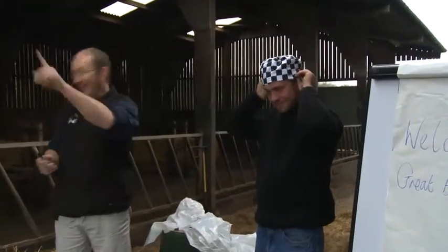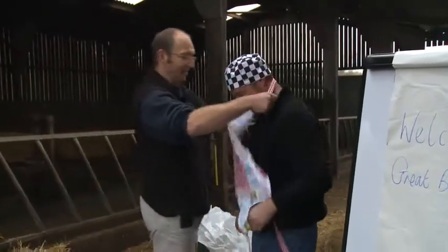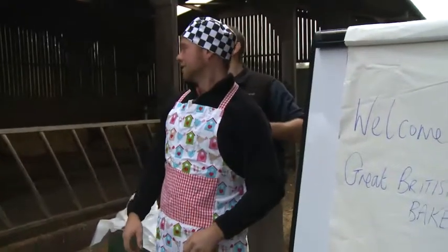Anything else? An apron. I've got just the thing — one apron. There we are, turning around. Are you all his friends? Because if you're not, I can do this really tight.